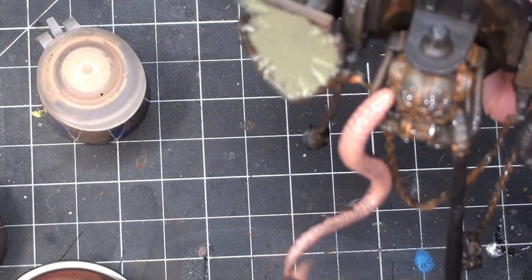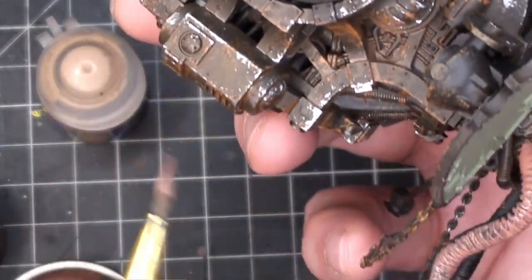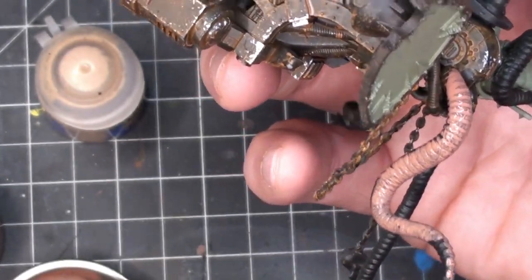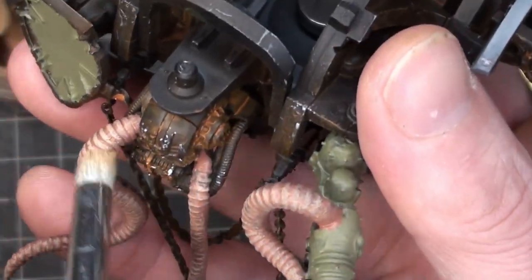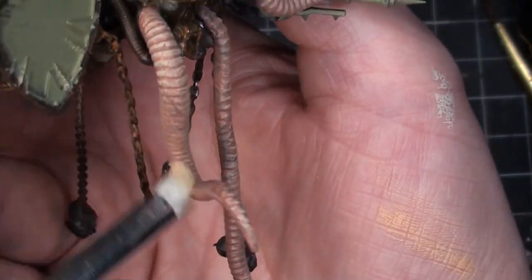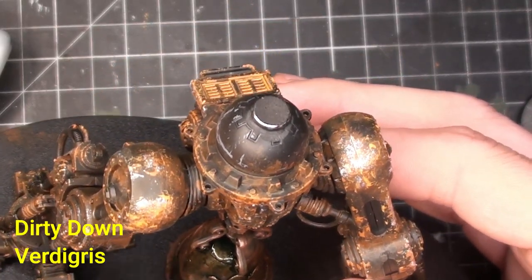All right, time for tentacles. I believe this was a mix of Bugman's Glow and Kislev Flesh. I eventually glued that chain so it stops dangling around. Then a dry brush of Kislev Flesh — you've got to have tentacles if you've got Nurgle. They look a bit like worms but that's okay.